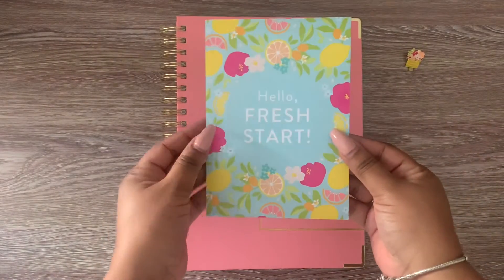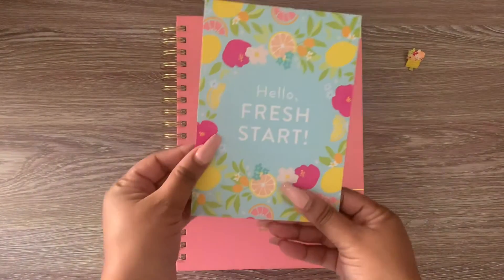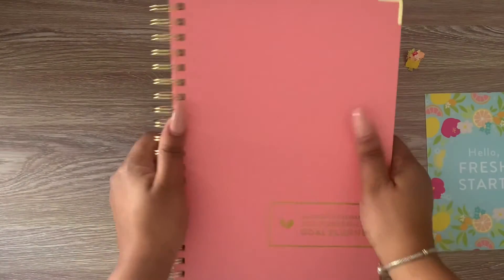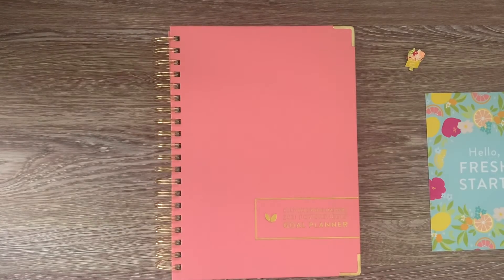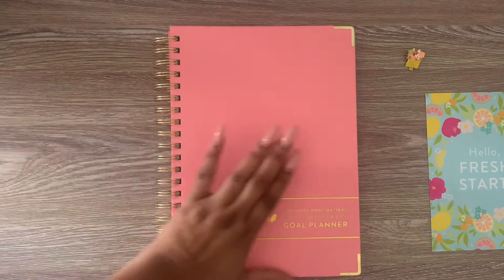This is a really cute one. I love the colors here, and of course I had to go with the pink sunrise. I'm very excited to do a lot of the planning here. I still have not filled anything out on this.